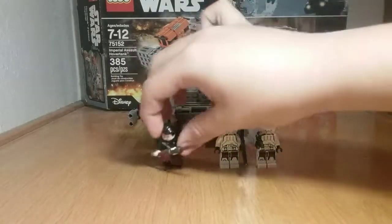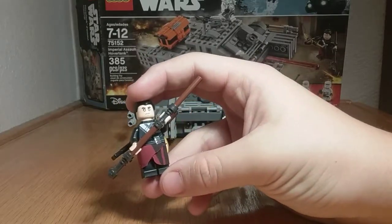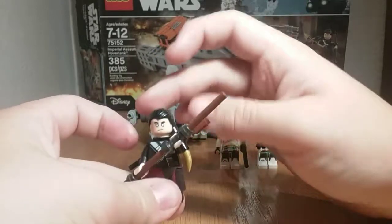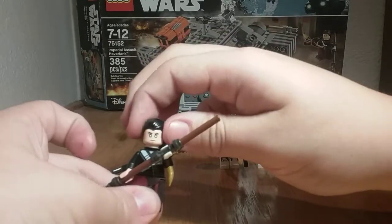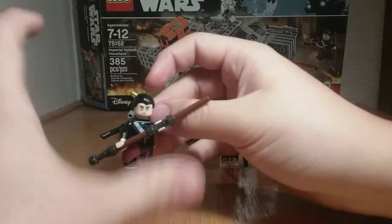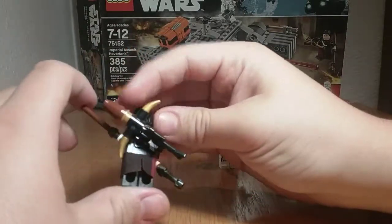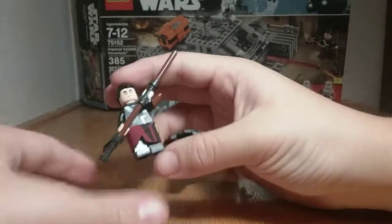The most interesting figure is of course Chirrut Îmwe. He's a really cool figure — they did a lot of good detail. On his face, he has white eyes because he's blind in the movie. I like the way they use the hair piece, and he does have a back face print. He has a cloth piece which has some nice printing that goes all the way around, and underneath are just normal black legs.